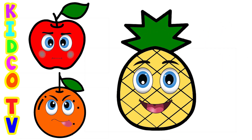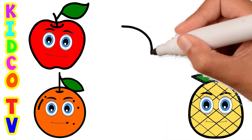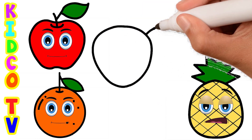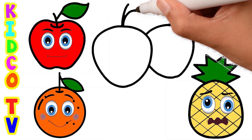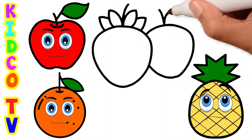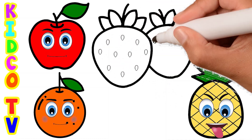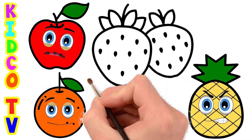A, B, C, D, E, F, G, H, I, J, K, L, M, N, O, P, Q, R, S, T, U, V, W, X, Y, and Z. Now I know my ABCs. Next time won't you sing with me. Strawberry.